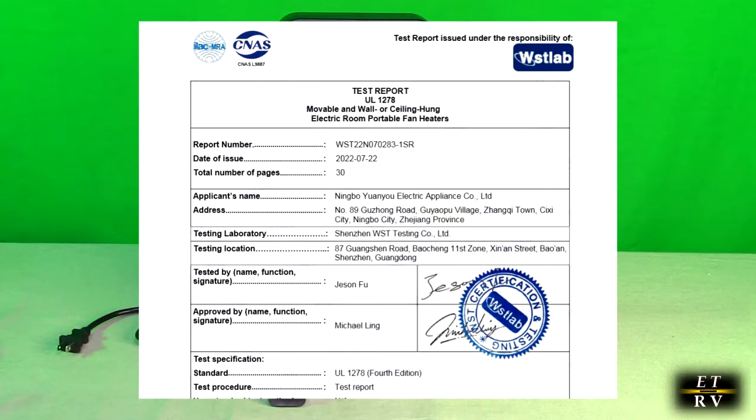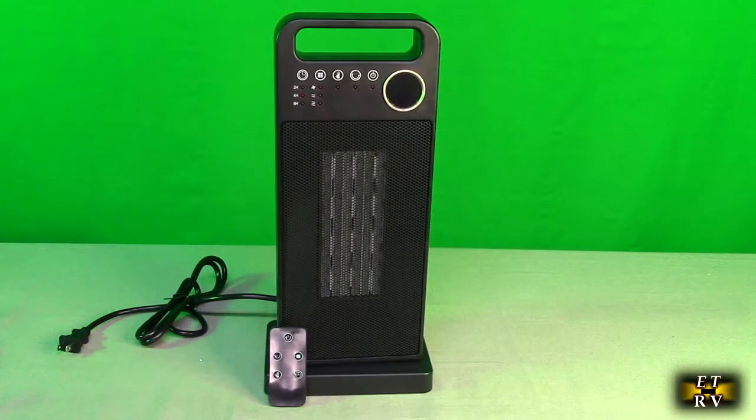I'm going to show you a slide that proves it's UL listed, and that's real important. That means they've looked at the materials — it's flame retardant V0 material ABS plastic — and it also means they look at the electrical controls to make sure they're safe all the way down to the plug. UL listed lets you know it's a quality product.